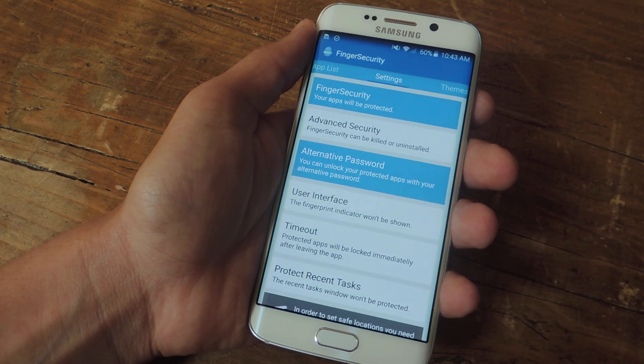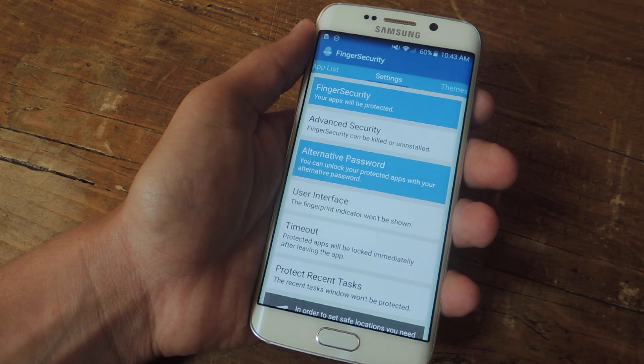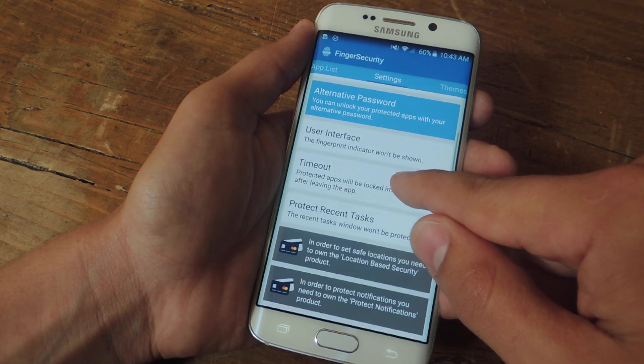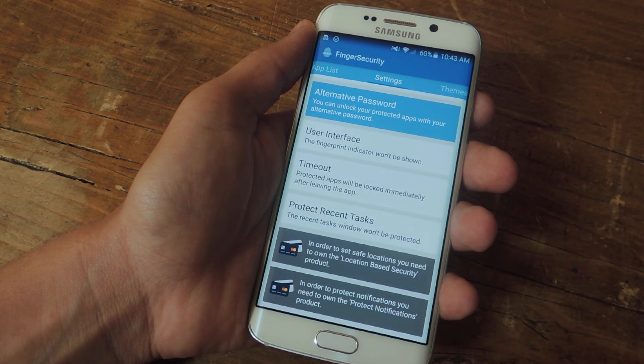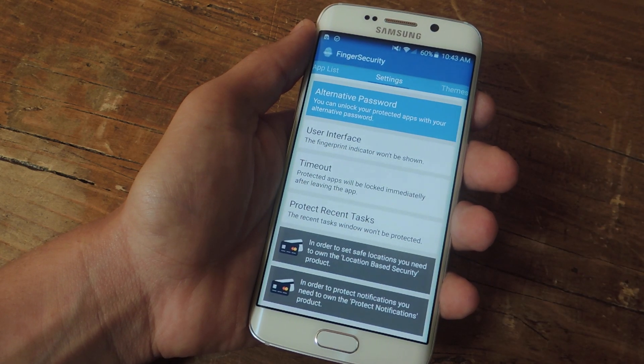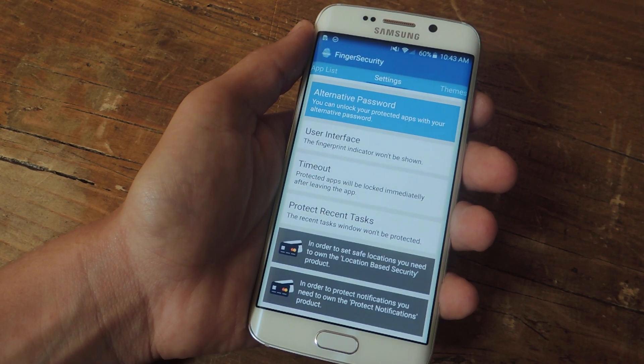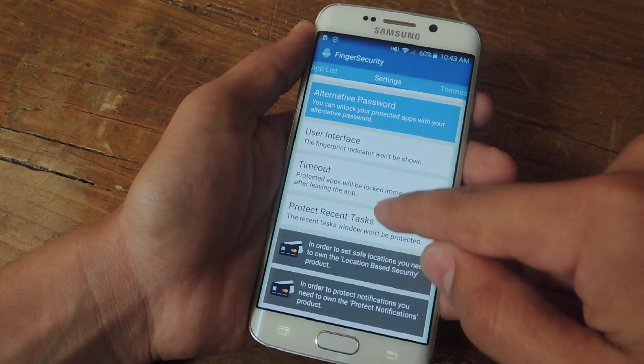There's Advanced Security — Finger Security can be killed or uninstalled, but I'm not going to enable that because I don't want anyone uninstalling this application. There's also an Alternative Password option — you can unlock your protected apps with your alternative password. This could be a good backup plan if for some reason your fingerprint scanner stops working, so I've gone ahead and done that one.